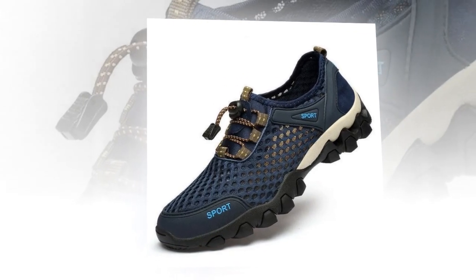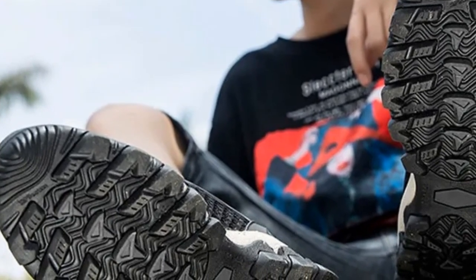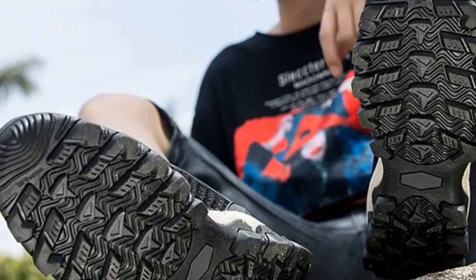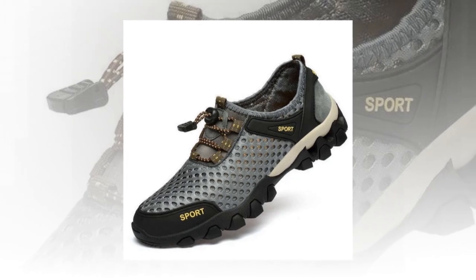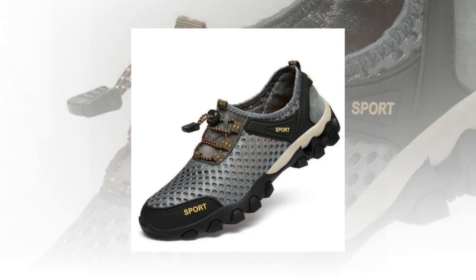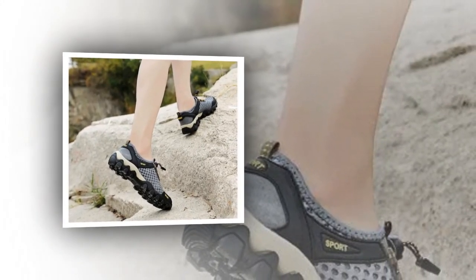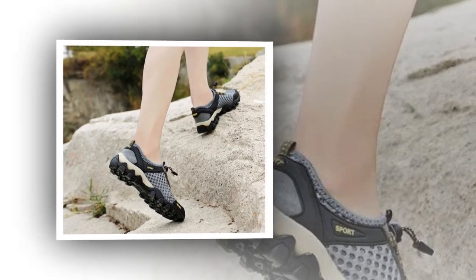Another great feature is the elastic band closure, which ensures a snug fit while adding a modern touch to the shoe's design. This closure type makes it easy to slip the shoes on and off, which is super convenient for those always on the go. The insole is made from EVA material, providing additional cushioning and molding to the shape of your feet over time. This customized fit enhances overall comfort, making these shoes ideal for long walks or extended periods of standing.